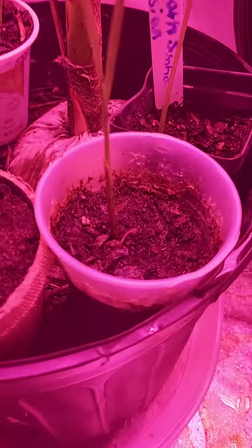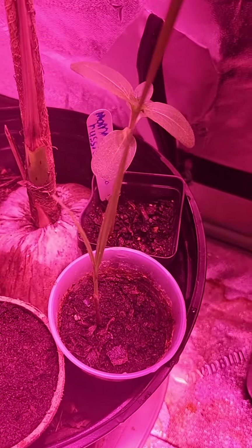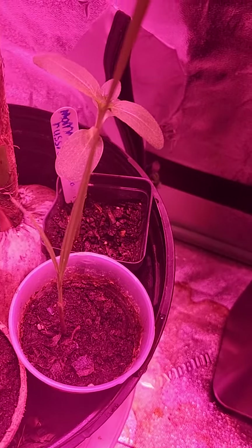I have the filifera. I marked it about three days ago and it's already grown about a centimeter, from the closest thing I can compare it to.